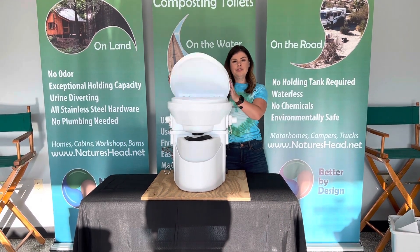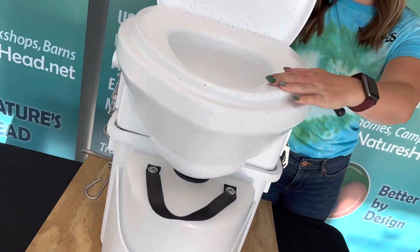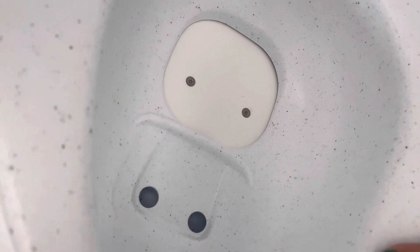To get started, you're going to lift your lid and here is where you're going to find your trapdoor and your urine diverting section. Urine gets diverted to the front section.